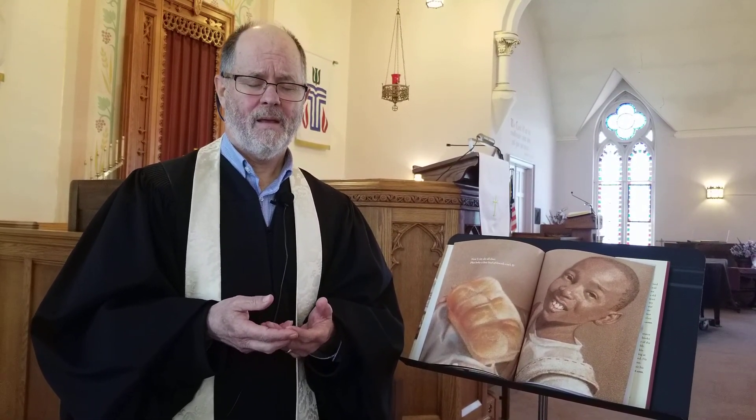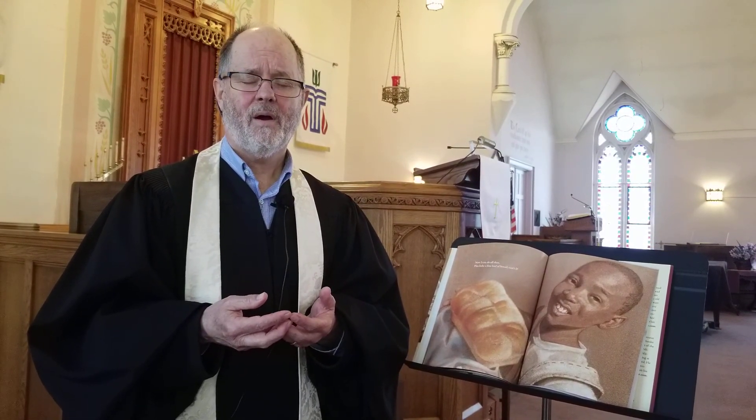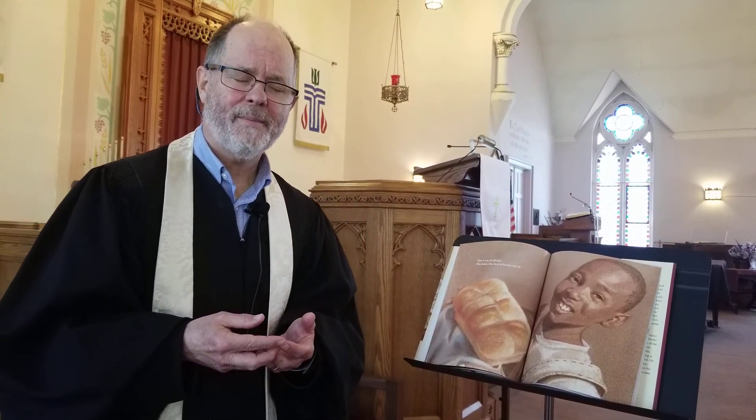Let us pray. Thank you for the many people who have gone before us, who have helped us see what we can do, made it possible for us to be who we want to be. And Lord, we know that you're walking beside us, that you're helping us along the way, just as you've helped our parents and our grandparents. Continue to walk with us in the days to come. In the name of Jesus we pray, amen.